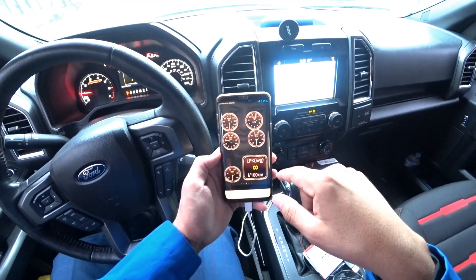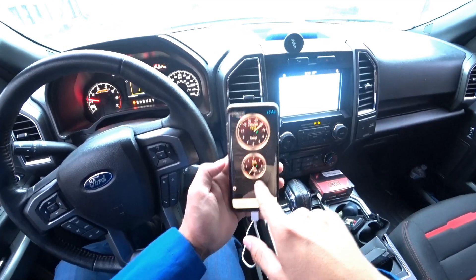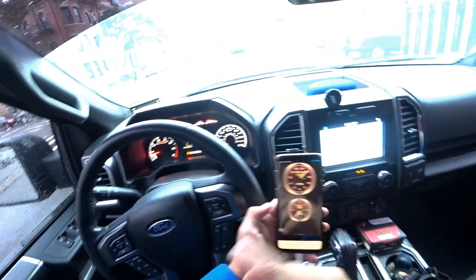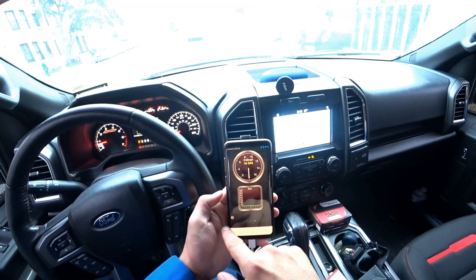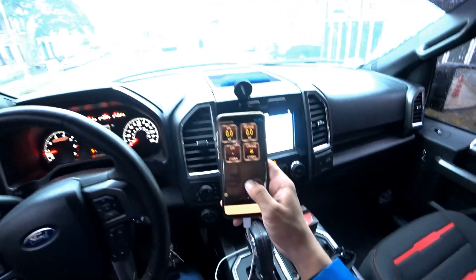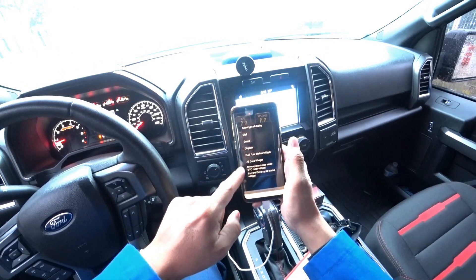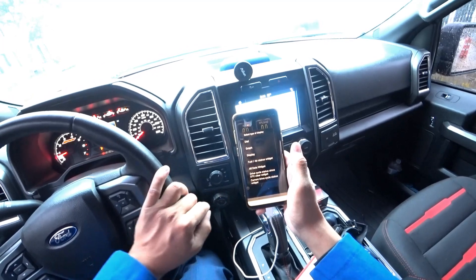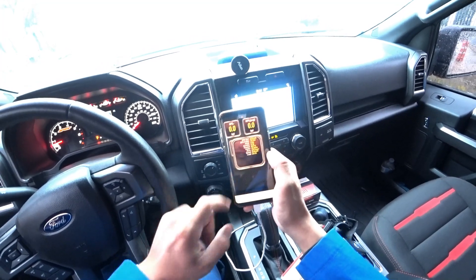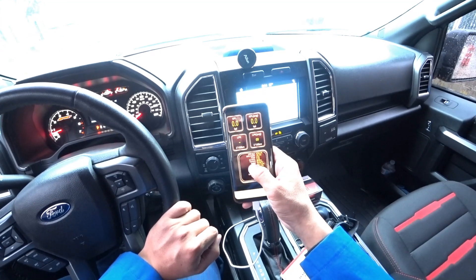You can see all the gauges right here — the boost, the RPM. The RPM is a little on the slower side but much better than five or six years ago when I tried the first models of these devices. You can press and hold to add a display, a dial, a graph, or fuel-air ratio — all that data is available.